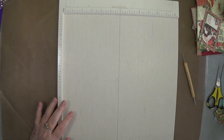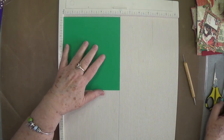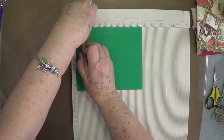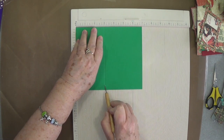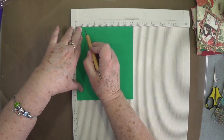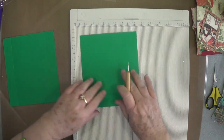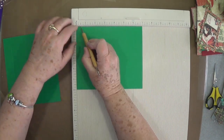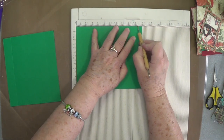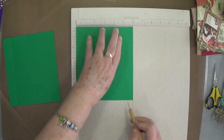We're going to lay this piece aside for just a minute — I'm going to do all my scoring before I move my scoreboard. Now you're going to need two pieces that are 6 inches by 7 inches. On the 7-inch side you're going to score at one-half inch, at three, at four, and at six and a half. Then turn it one turn and score at one inch and at five inches. Do both pieces the same way.